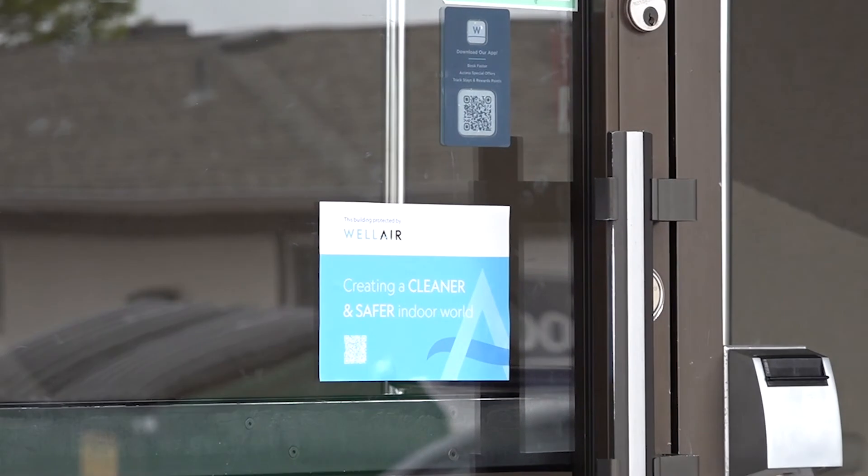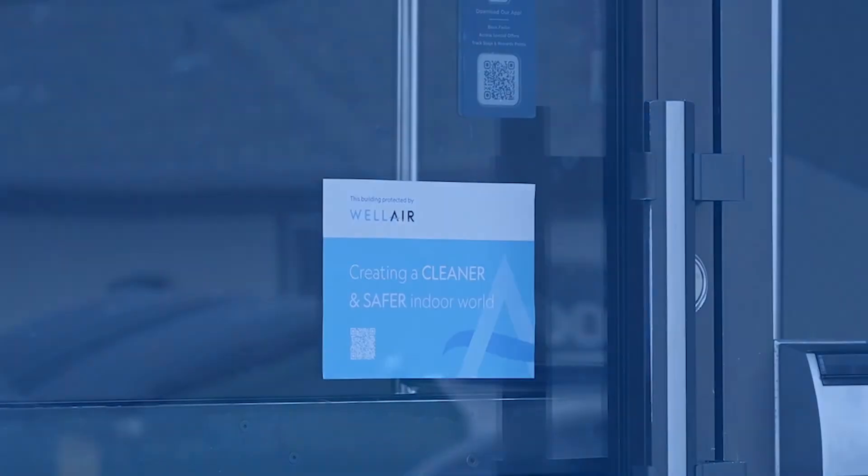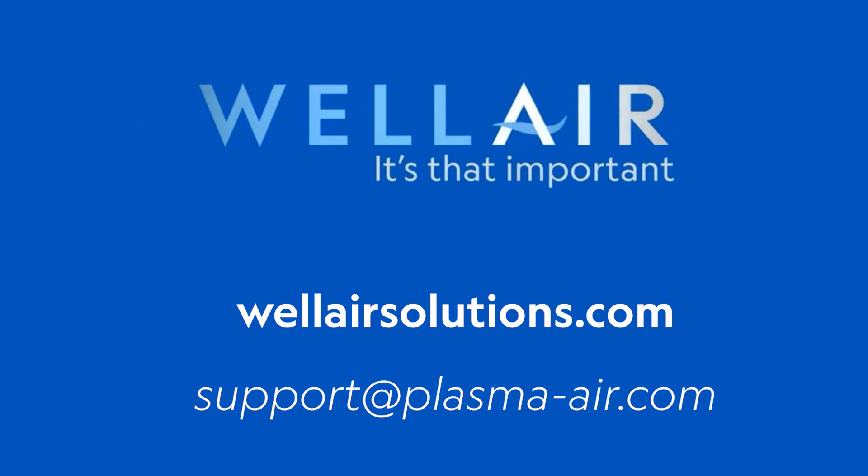We hope this helps you see how easy installation can be for the Plasma Air ionizers in common hotel applications. For questions or more information, please visit us at WellAirSolutions.com or contact support@PlasmaAir.com.